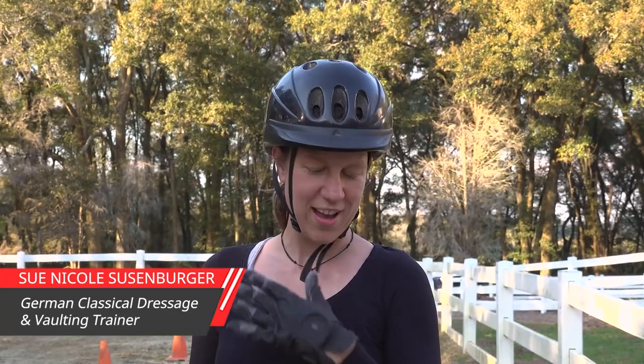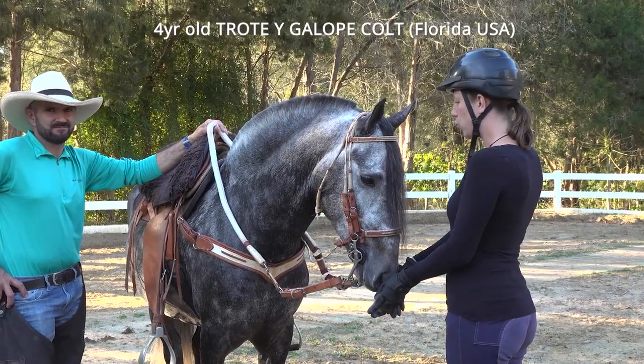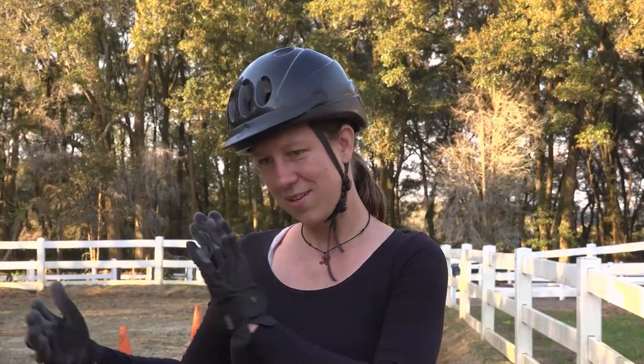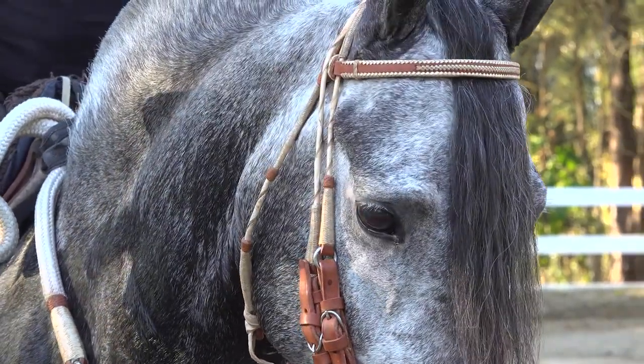Hello everybody, my name is Sue. I'm a trainer for equestrian vaulting and I also grew up with Andalusians and Frisians. I'm very excited to try today Drotti y Galope — combining the Paso Fino with the breed that I love, the Andalusians and Lusitanos, but with a little different speed. Very excited to try it out.